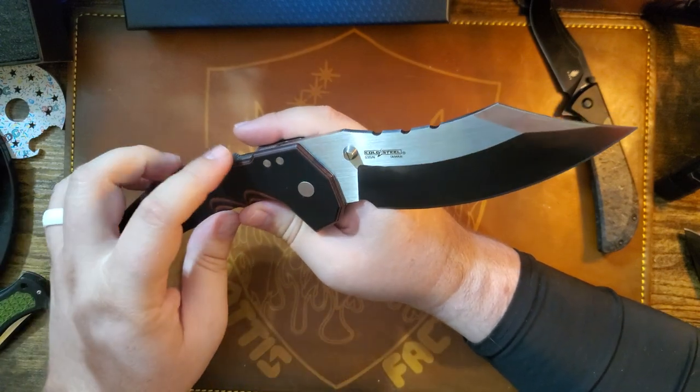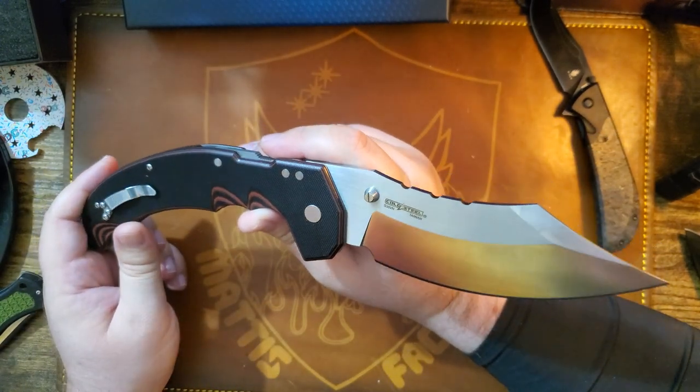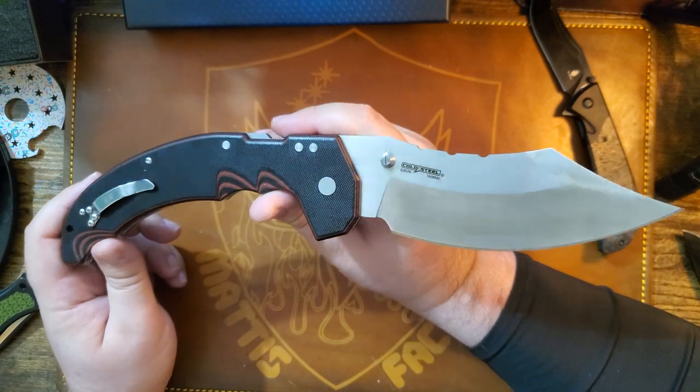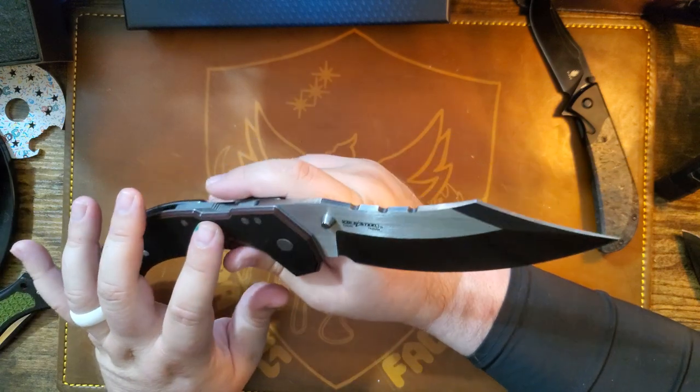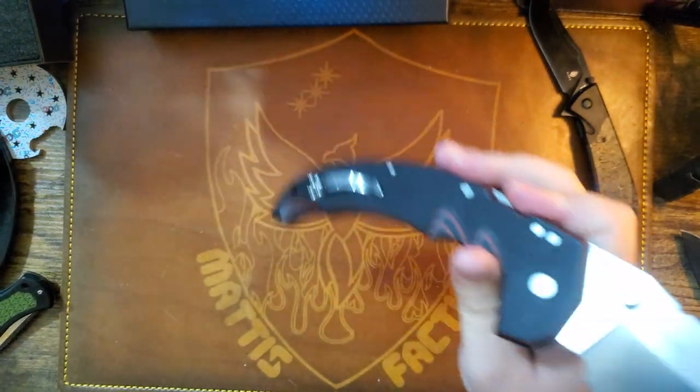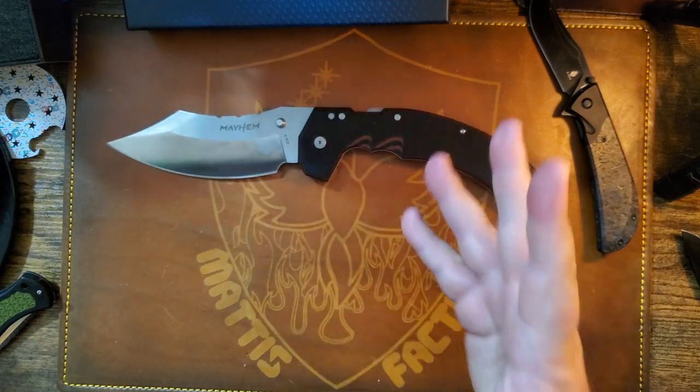This is rocking the Atlas lock — that's their new lock. My favorite lock was the triad lock, but I was watching some of the Cold Steel videos and this Atlas lock is pretty strong, I'll give them that.